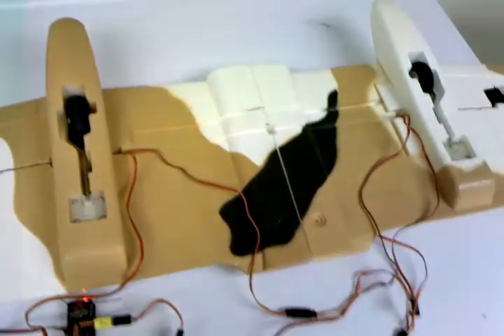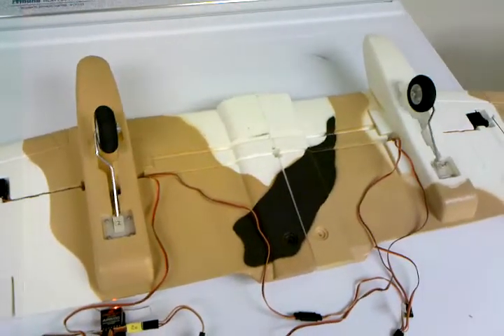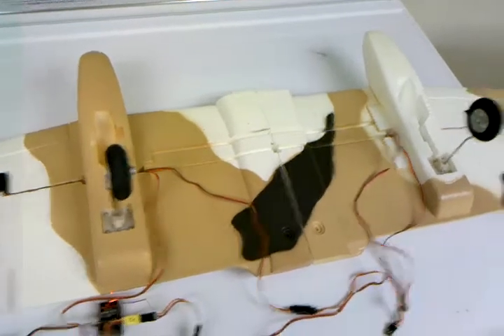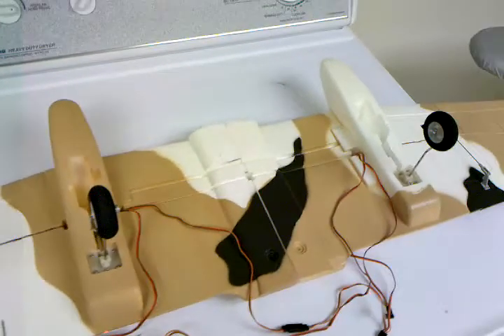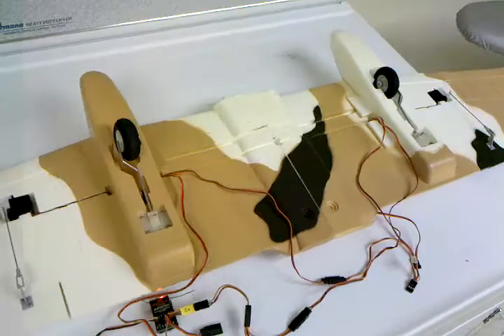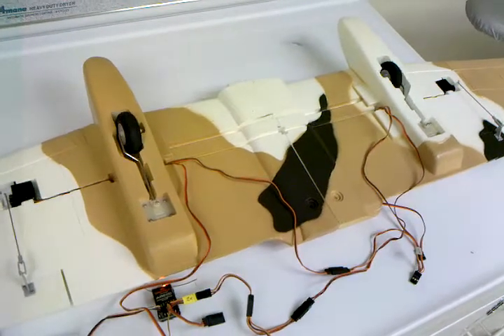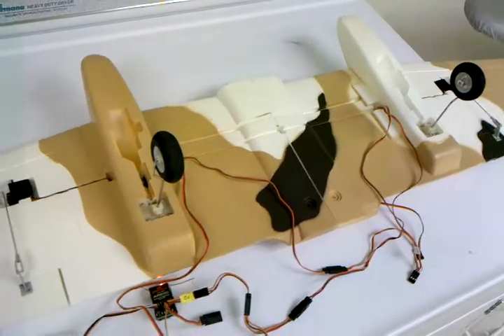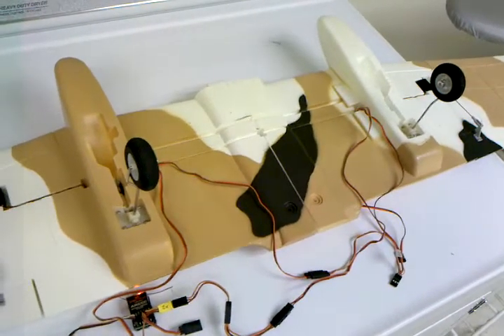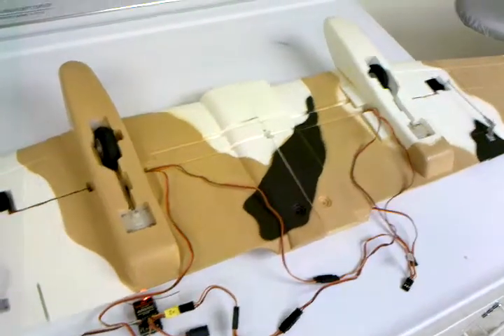Let me get back up to the retracts and show you. Flip the switch — nice slow movement, a lot more scale. Very nice! That's it, thanks a lot.